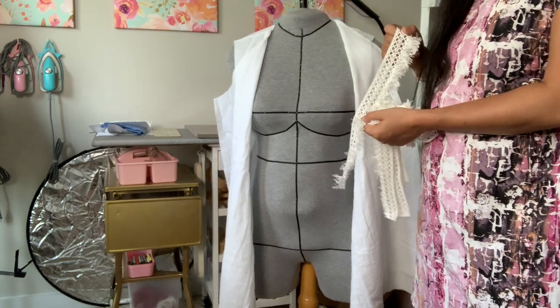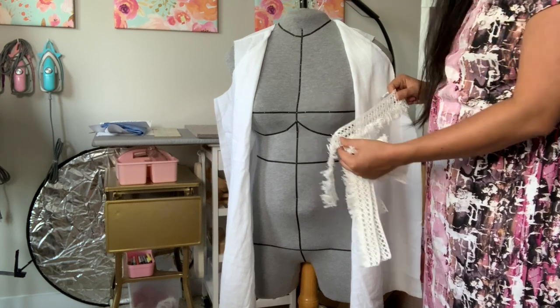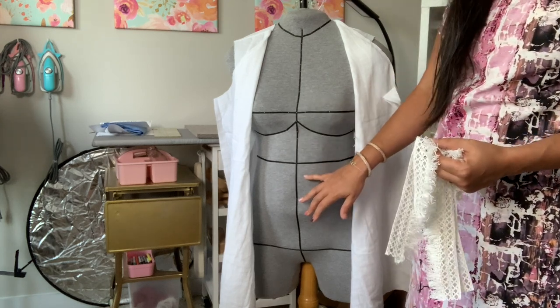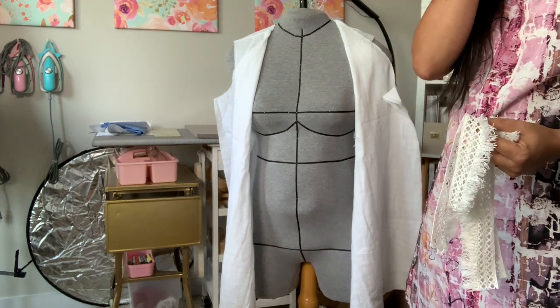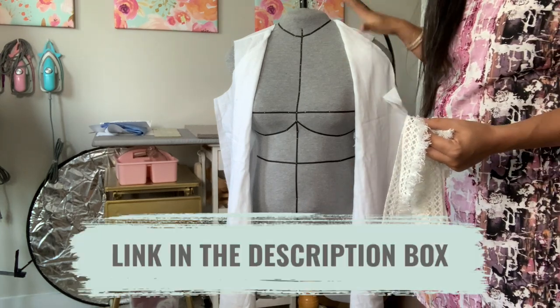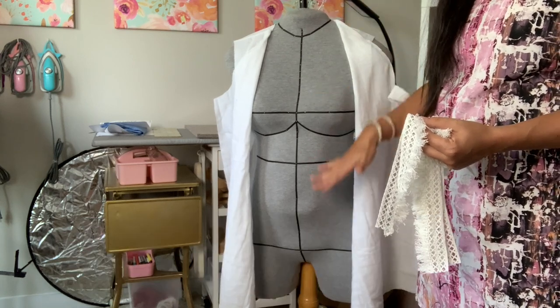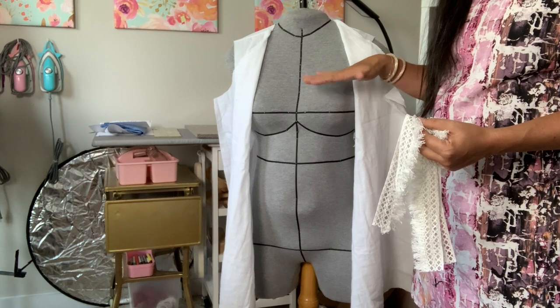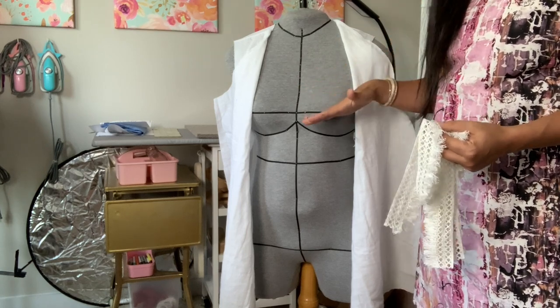I'm able to determine exactly where I want all of the trimming to go, because the trimming is see-through. You really don't want it over the apex of your bust, you might not want it at your belly button, and certainly not at your crotch line. So it's really helpful to have either a ditto form with style lines or a second set of hands to help place it. Push comes to shove, just put it on your body and pin the trimming that way.